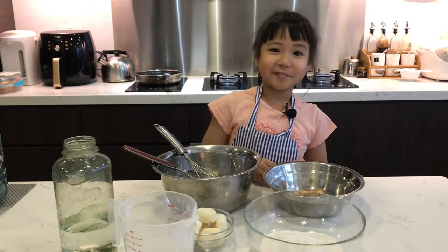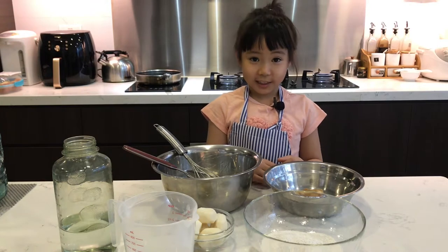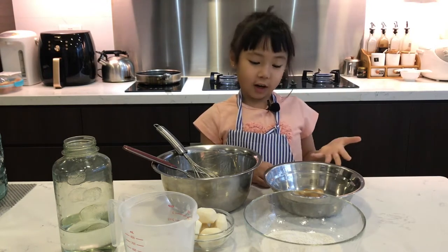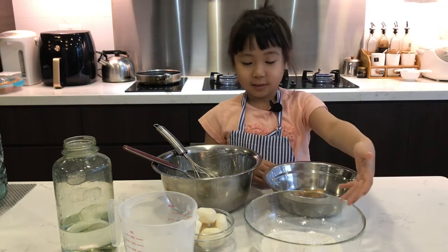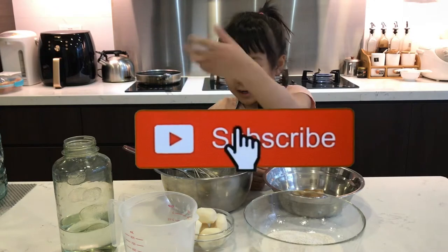Hi everyone, my name is Nami. Today we're gonna make water chestnut cake. So first we will need sugar, water chestnut flour, water chestnut, and water.